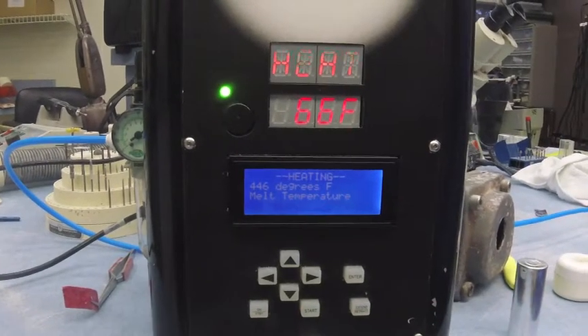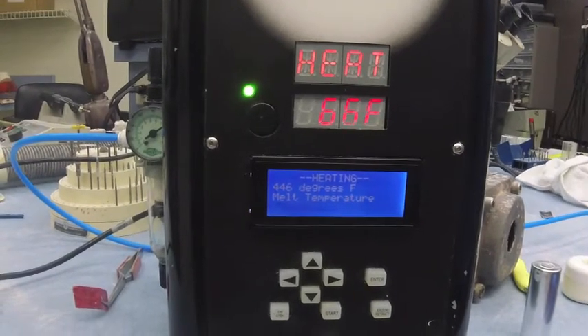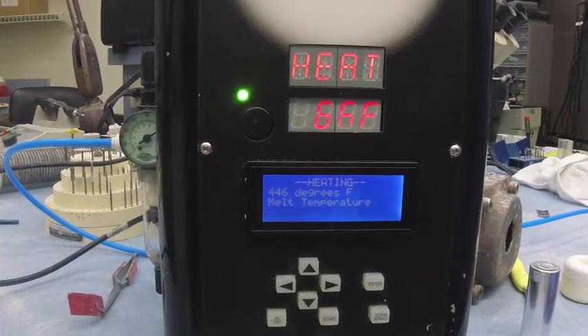At that point, hit start. You can see it says heating. The fan will kick on to keep the electronics cool, and what it's doing at this point is getting the machine ready.